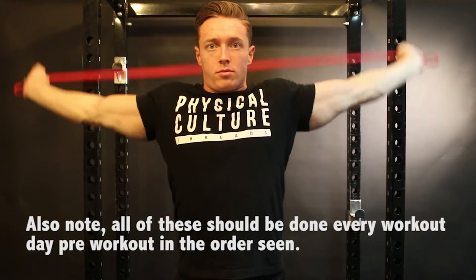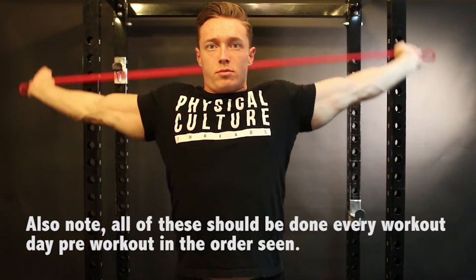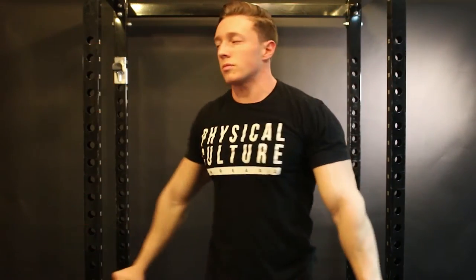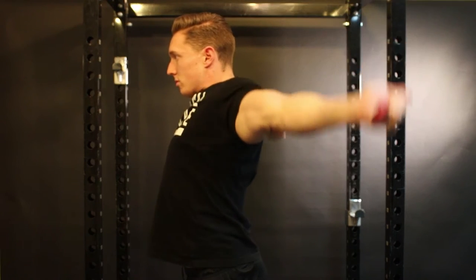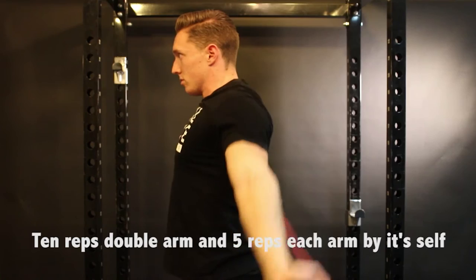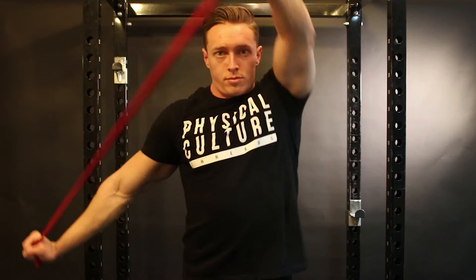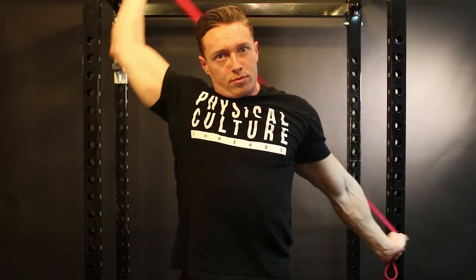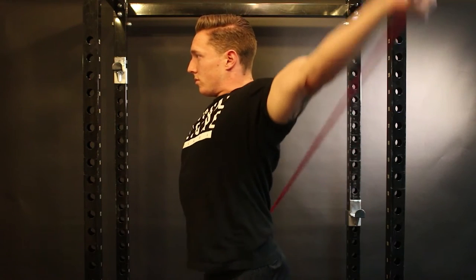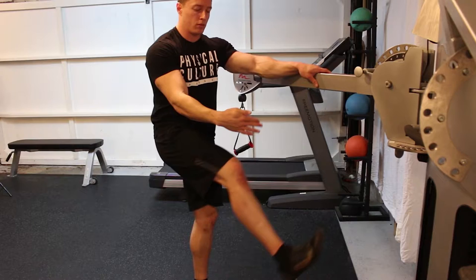You're going to grab that red band and perform what's called a banded shoulder dislocation. Key things to note: your elbows are completely locked out as you do this, and you rotate with both arms at the same time, forward and back. However, you can get more range of motion by doing one arm at a time. Also note — this would be considered a dynamic stretch.